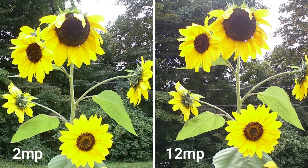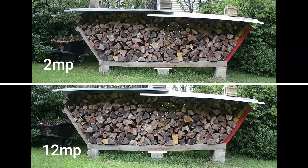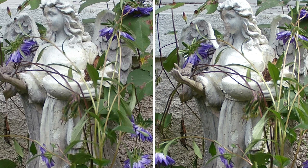Here are the photos. Both the 2-megapixel and the 12-megapixel look good, although there was a little more detail in the 12-megapixel when I blew them up.